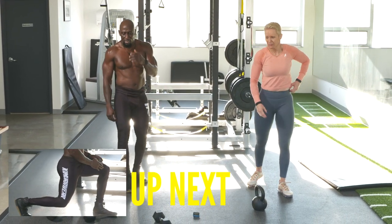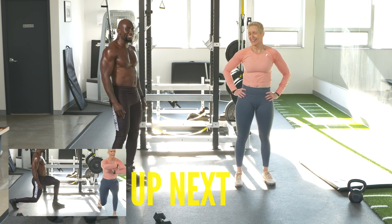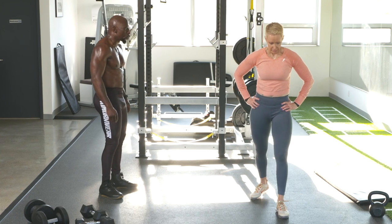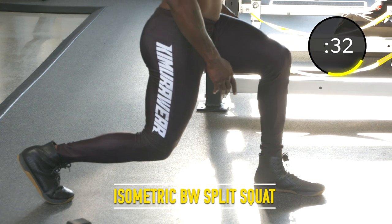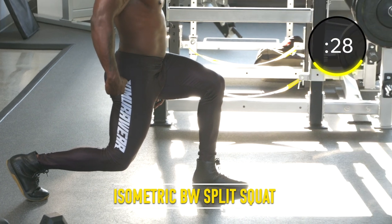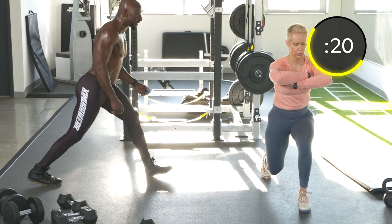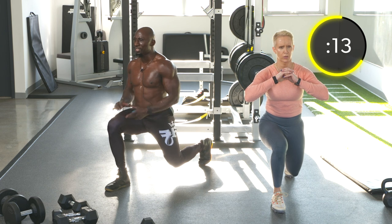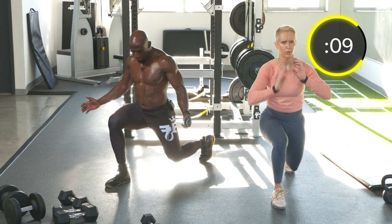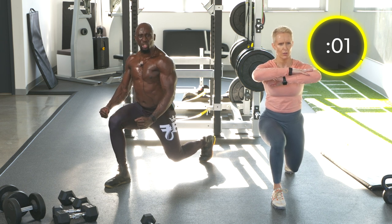Exercise twenty-nine: isometric split squat holds — 20 seconds each side. Just sit in a split squat. Knees straight, right over your toes, nice and tall. Squeeze the glute of the back leg, knees off the ground, core tight, shoulders back. You may feel it a little bit in your hip flexors. Stay tight throughout.